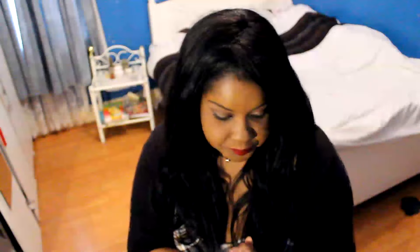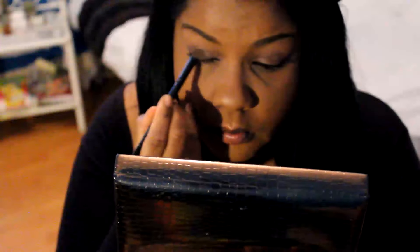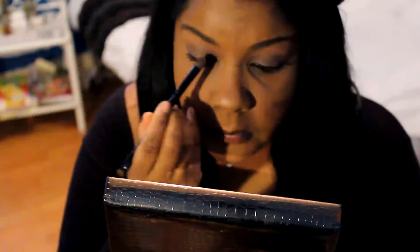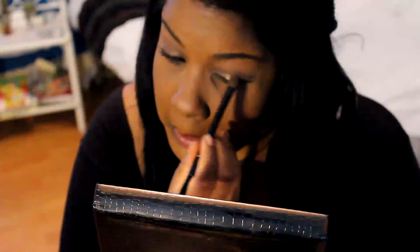Again I had my foundation and highlight but I mattified the highlight a bit more for this look because when you've got shimmer on the eye you don't need too much highlight on the face. For the eyes I started off with my Sleek i-Divine palette in the nudes collection, used the lightest brown all over my eyelid, then used two colors - a goldish and a rose gold - and blended them together to get the right shimmer. I didn't want it too gold or too dark.